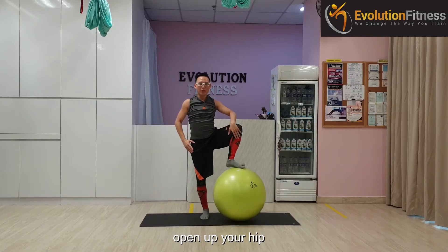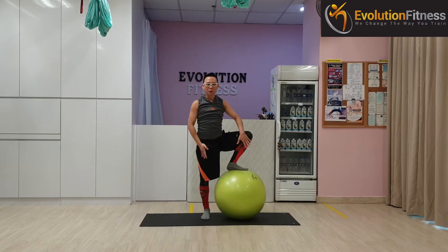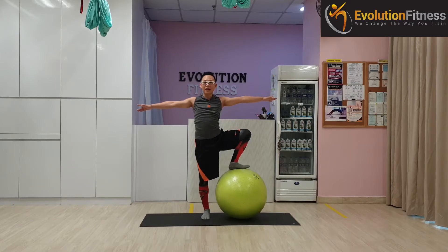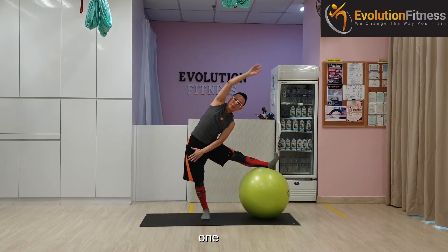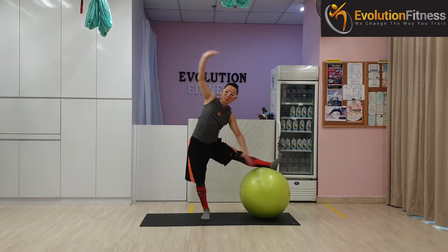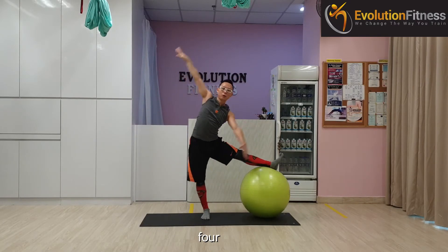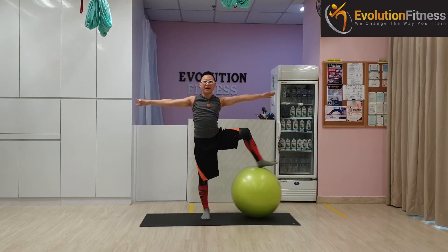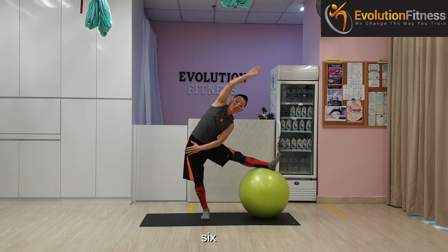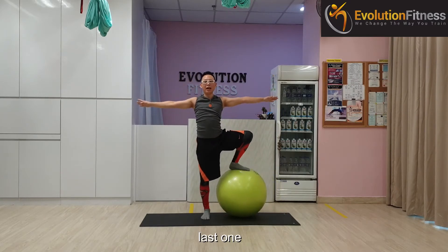Now we are going to open up your hip 90 degrees, or as far as you can without feeling stress on the standing knee. Place your left hand inside to keep your hip opening up, arms at shoulder level. Exhale, side bending to your left — one, two, three, four. Remember to breathe, never hold your breath. Five, six, seven, last one — eight.